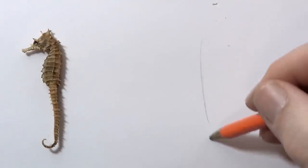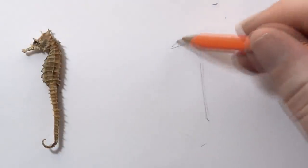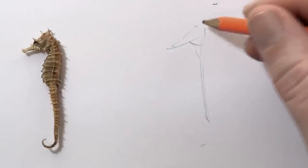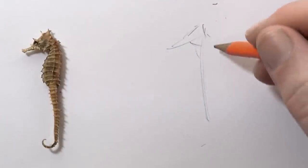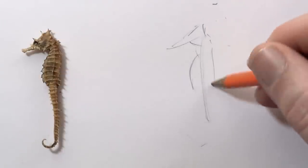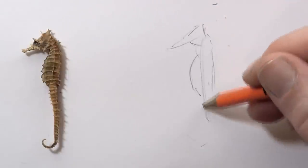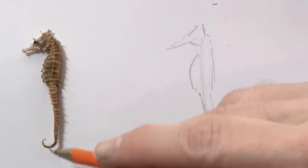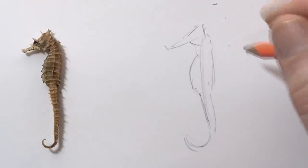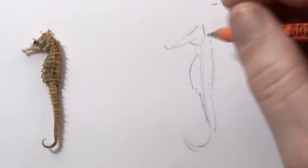I'm just going to put in a few lines there — that's how I start. Then I'll stick in some of these lines, and that's making the shape of the body. I'm just going on the outside a bit. I might curve the tail a bit more. You can see I've very quickly just worked out the outside edge.